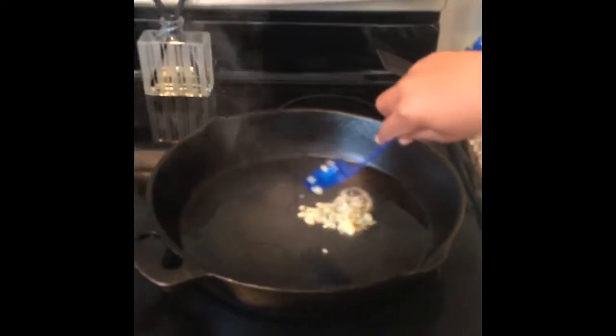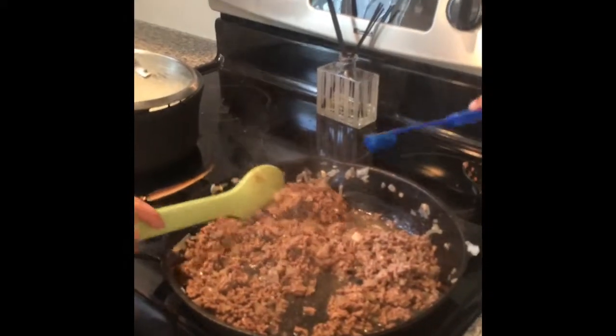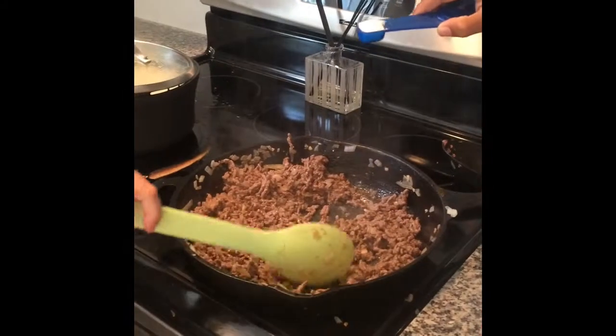Now we are sautéing the garlic. Now we will add the onions and the meat. We will add the cumin and cumin powder. We will also add the black pepper, and finally we will add the salt.